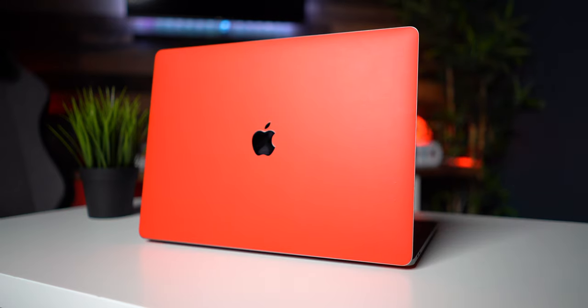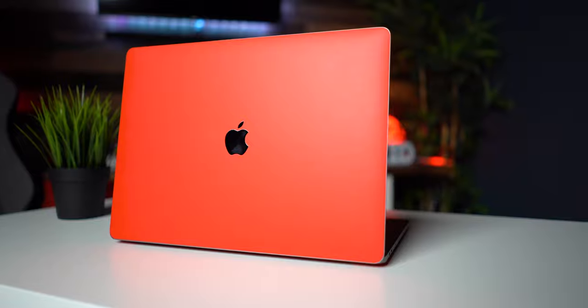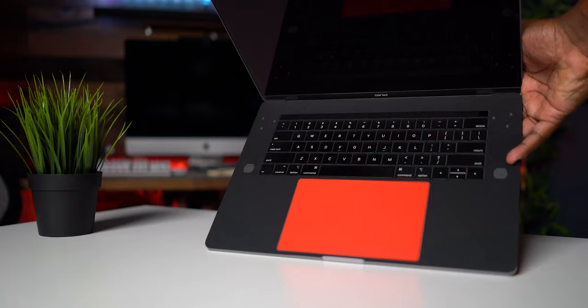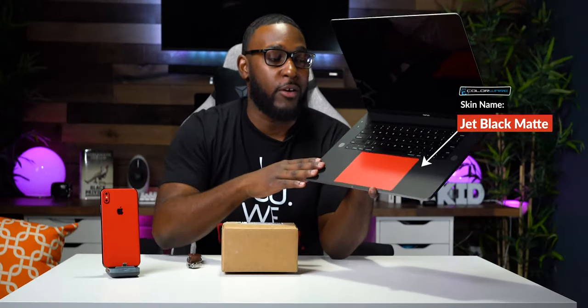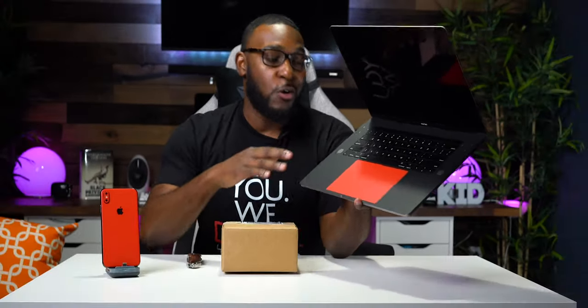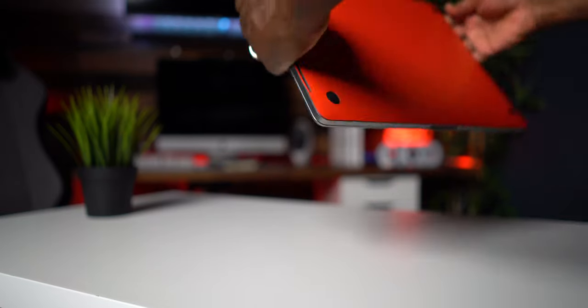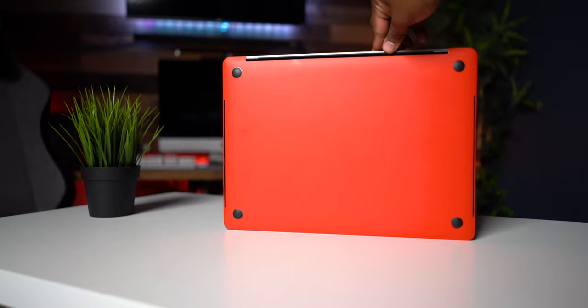One of the things that I like about this matte red is the fact that it looks super, super good against this nice blacked-out Apple logo right here. And on top of that, the skin is also super grippy. I'm going to show you guys the inside as well — I also have an all-red trackpad and a completely blacked-out custom keyboard area. All in all it just looks super dope. And on the bottom, we also have an all-red backside as well.